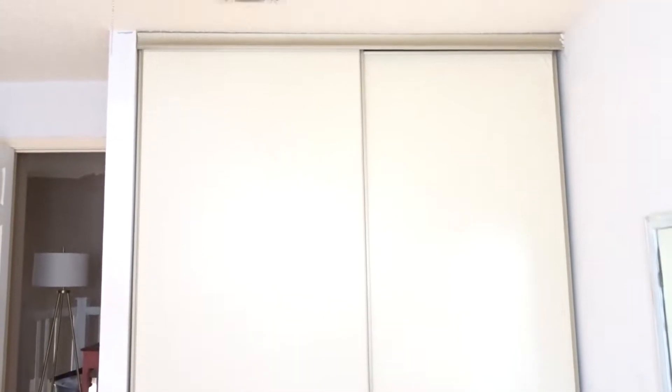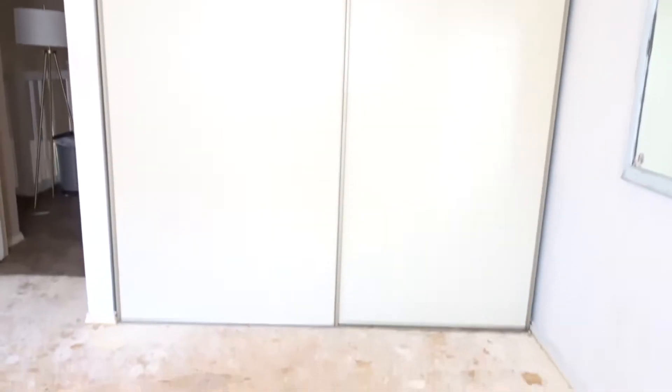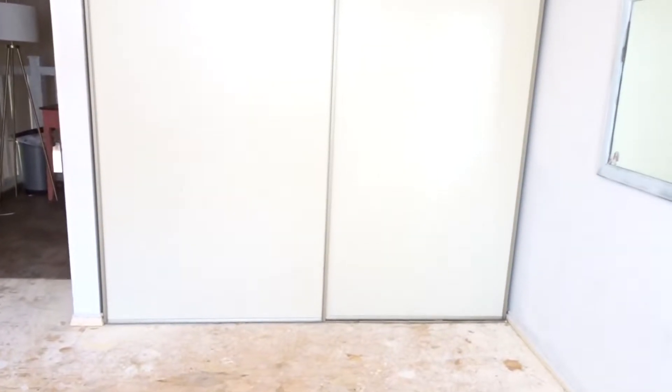I don't know what someone in the 70s was thinking — these closet doors are just too big. I'm not going to open this. I have the idea of putting a peel-and-stick wallpaper on them, so we'll see what we do. This is going to take a really long time.